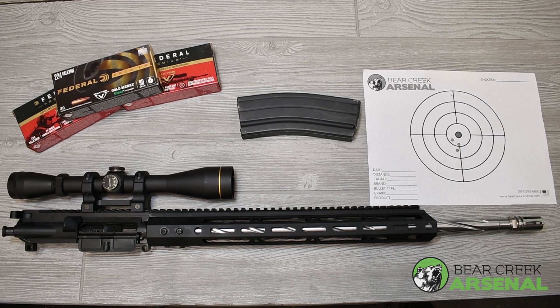Hey everyone, this is Nathan with Bear Creek Arsenal here to show our 20 inch 224 Valkyrie. It's a spiral stainless fluted barrel, 15 inch M-LOK handguard, and a forged receiver that has a dust cover, forward assist, and rear charging handle.